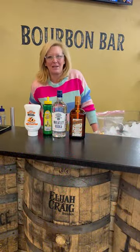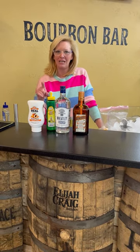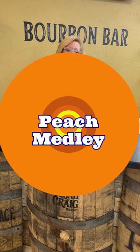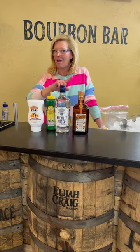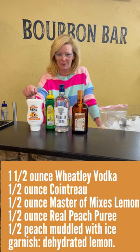Hi everyone, I'm Cocktail Christy and I'm here to talk about a fun little vodka cocktail. I'm calling it a peach medley. So I'm using Wheatley Vodka — Harlan Wheatley's own vodka from Buffalo Trace. You know he knows what he's doing.